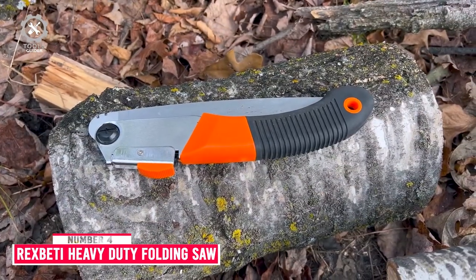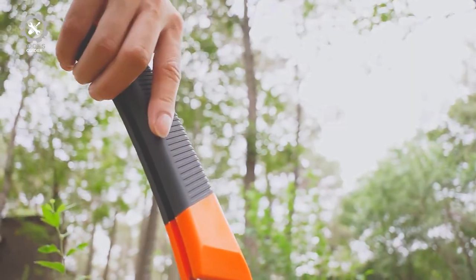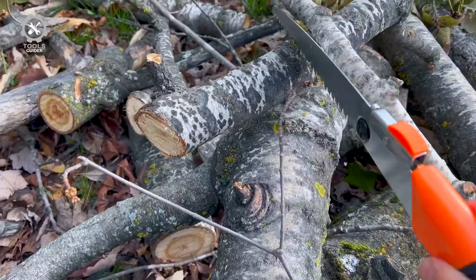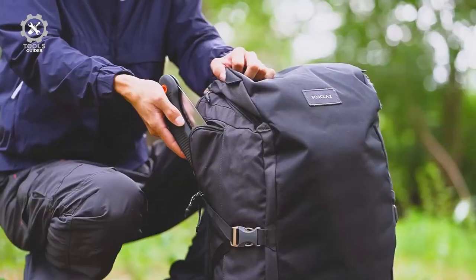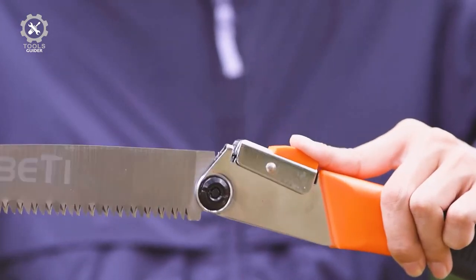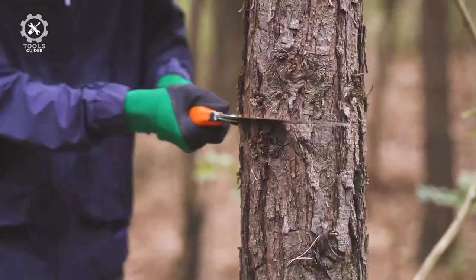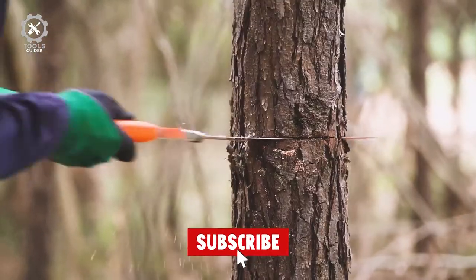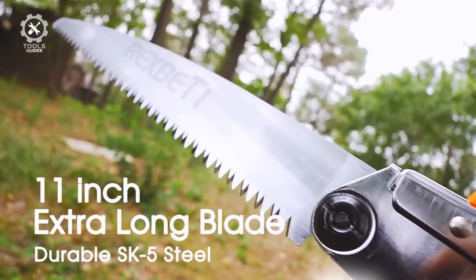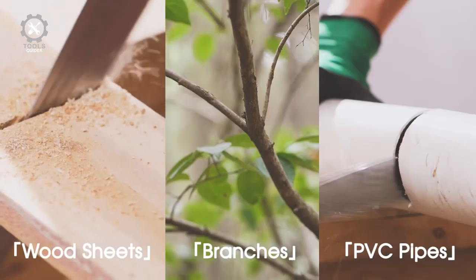Number 4: Rex Beady Folding Saw. The Rex Beady Folding Saw is equipped with an 11-inch long blade, great for camping and pruning. The extended full length comes in at 22 inches. This large size allows the tool to easily cut through wood, bone, and plastic. The blade cuts in both directions and features a 7-TPI design, making it an excellent camping hand saw capable of cutting through a range of materials including plastic and bone.